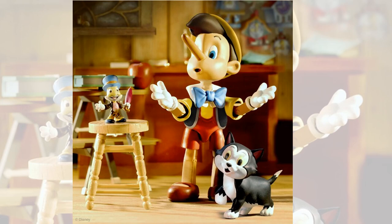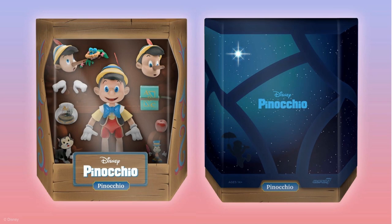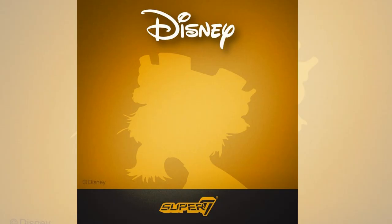Next they teased us with an image of Pinocchio and Jiminy Cricket. Pinocchio comes with a school book, an axe, an apple, Cleo's fishbowl, a figure of the cat, and a smart fabric vest with gold trim. In the package, you can see the nice wood design and the slip cover with Jiminy Cricket floating down out of the stars.